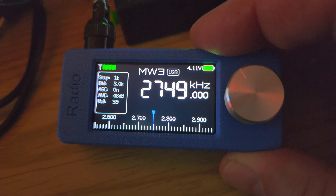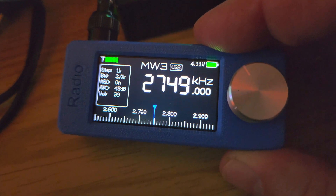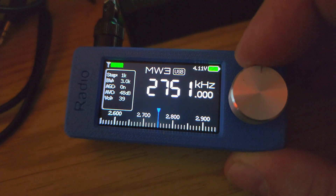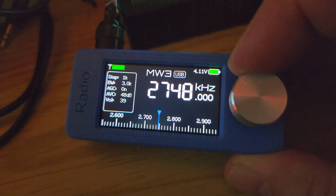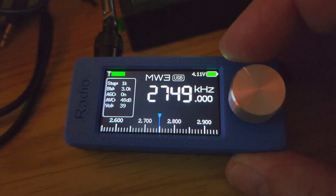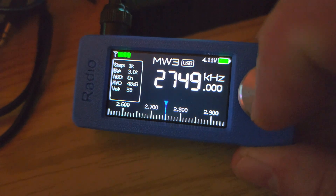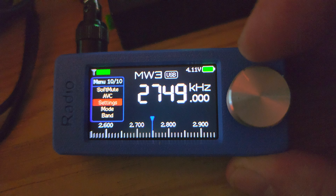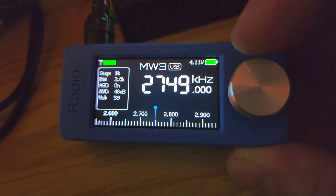One of the biggest things I should mention is that a lot of people have commented on the small display. If you have trouble reading small print or have some difficulty with your eyes, this radio is not for you — the menus are small and tough to read. But overall, it's kind of cool and fun to play with for the price.